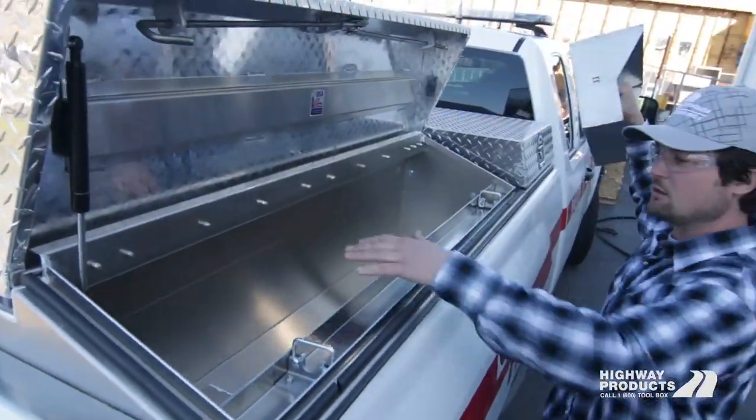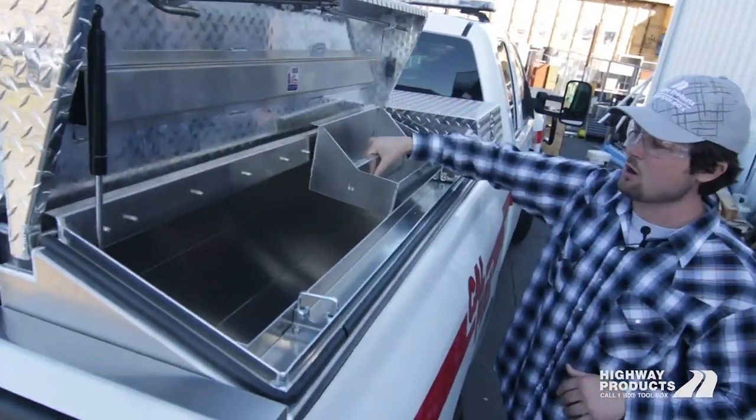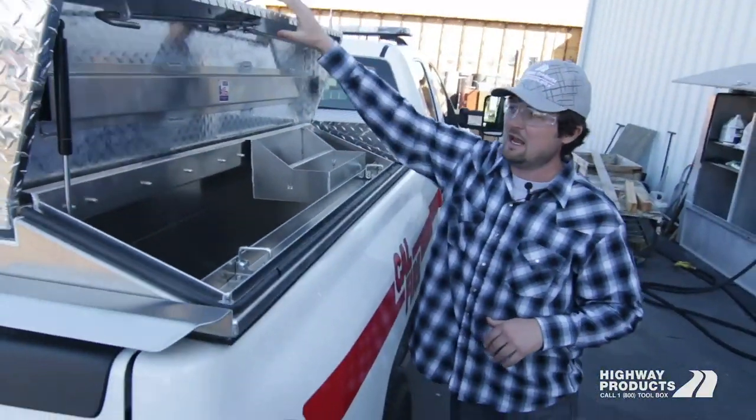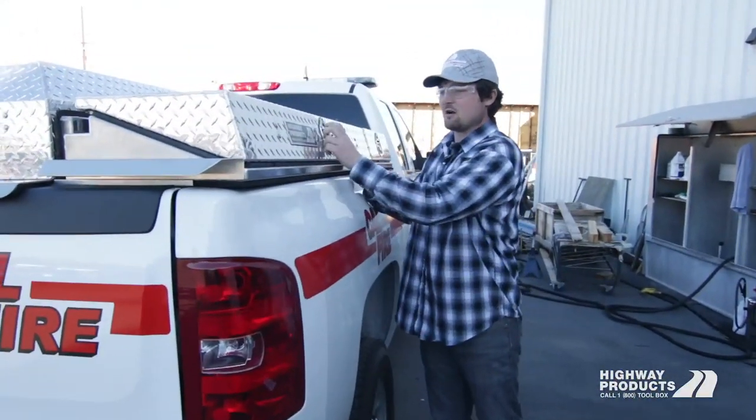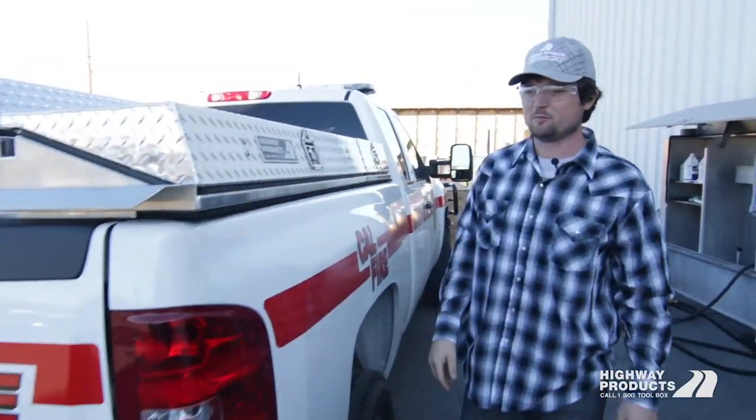You can see removable trays, lots of really deep storage — again, all watertight. Everything on this pickup pack is guaranteed for life. It's got our Highway Products steel-plated warranty.